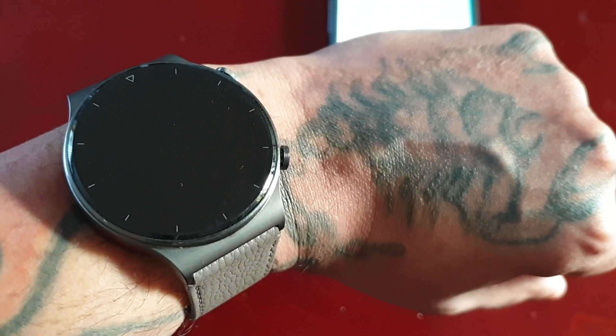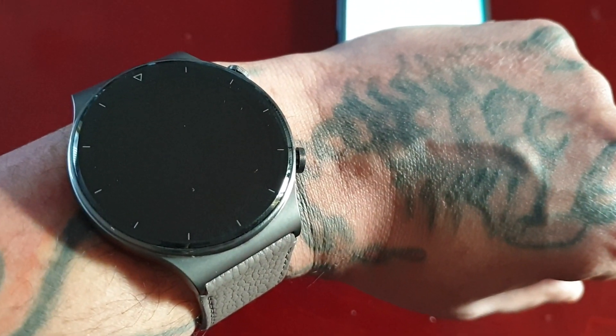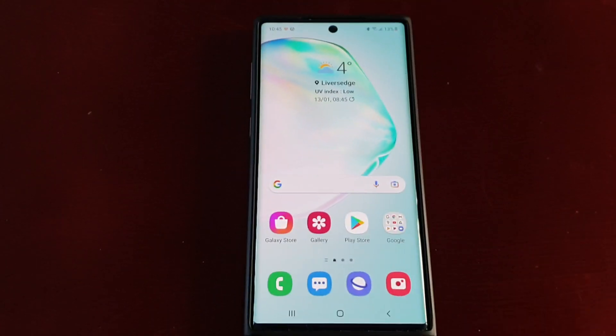Yo, it's your boy the Android Doctor back again with another video. I'm here with the Huawei Watch GT2 Pro and in this video I will be testing out my stress levels.